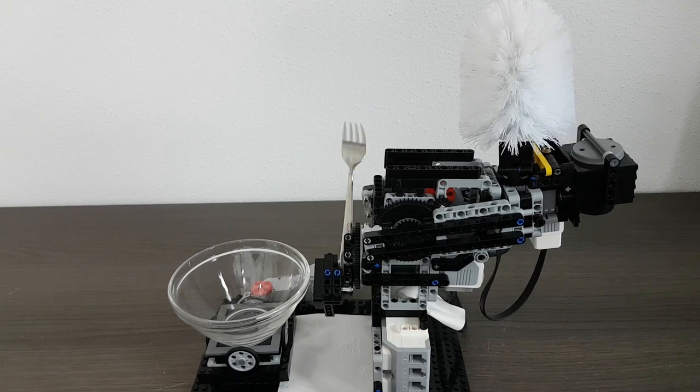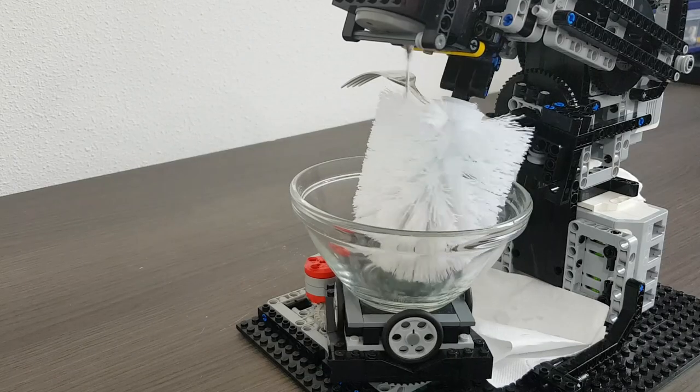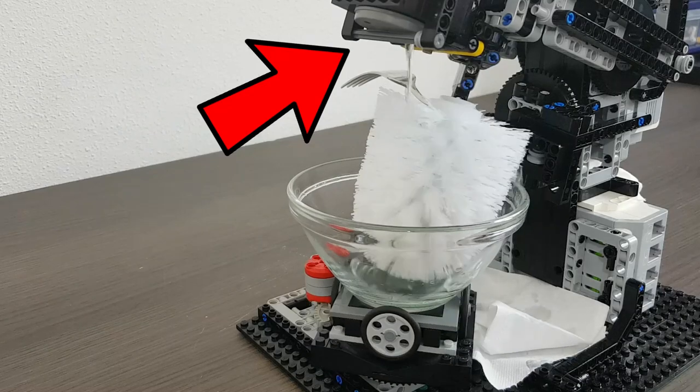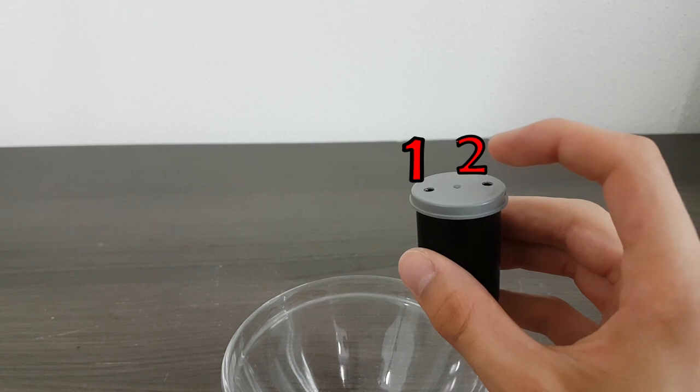Now that we have some dirty dishes, let's start the cleaning process. Starting off, the machine brings the fork out of the way and moves the brush and water to the bowl. The water is held in this tiny cup. As you can see, it has a lid with two holes inside of it. The first hole is where the water comes out of, but without the second hole, the water wouldn't even come out.